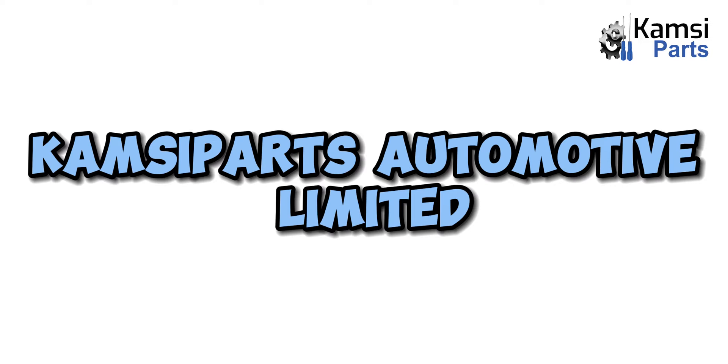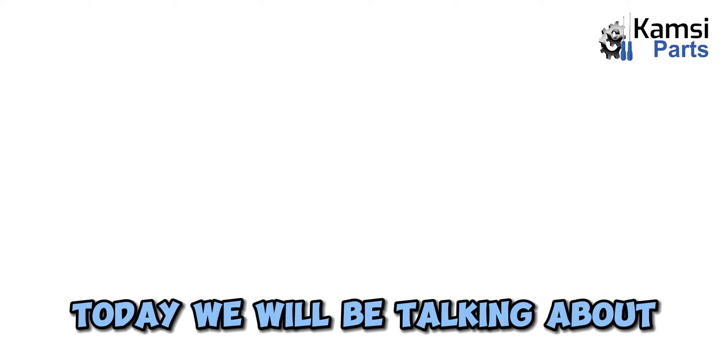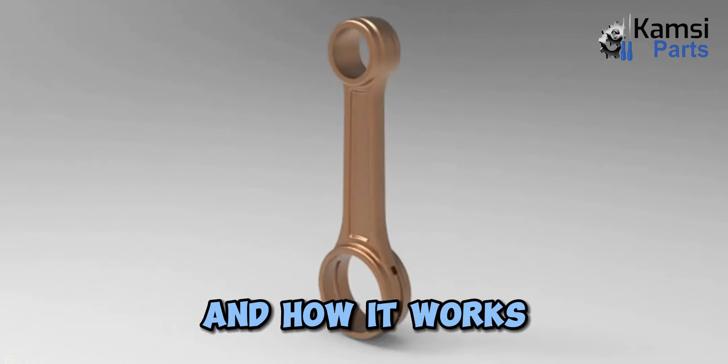Welcome to Camps Apart Automotive Ltd. Today, we will be talking about connecting rod and how it works.